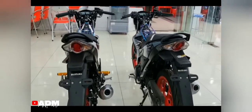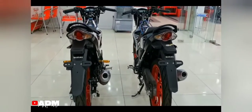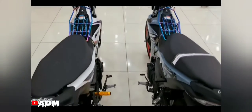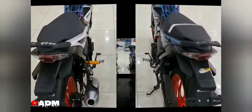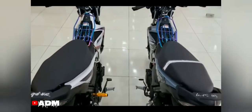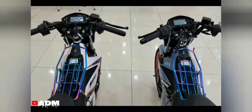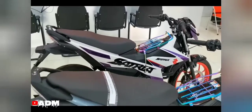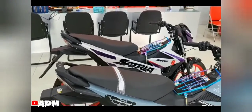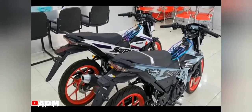Total dimensions — length, width, and height — are 1,960 mm by 675 mm by 980 mm respectively. The 1,280 mm wheelbase and 765 mm saddle height make the motorcycle's operating posture quite wide and airy, making it easy for the driver to observe.